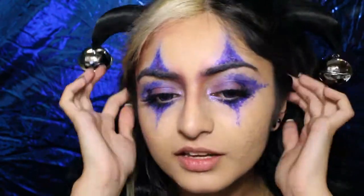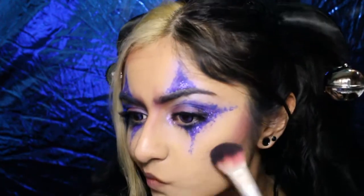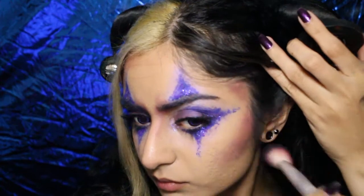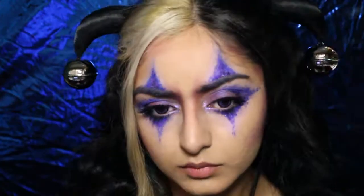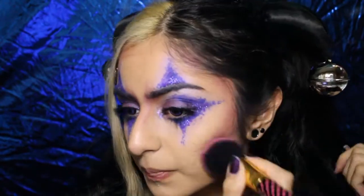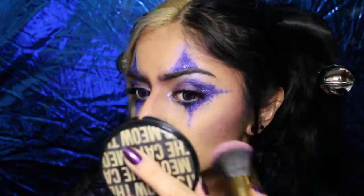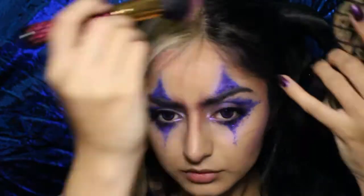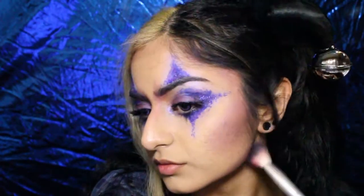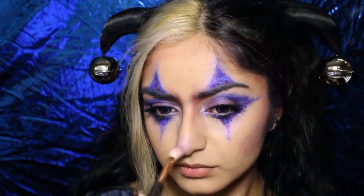Now that I've got my little jester belts on — these are basically a pair of plush horns from Daiso and I just sewed on a pair of belts onto the ends of them — I'm gonna contour my face with the purple eyeshadow we used on our lids. So I'm just running that underneath my cheekbone and on the sides of my face. I'm also gonna go in with a bit of Frostine and use that on the top edge of where I contoured. Don't forget to contour that jawline too.